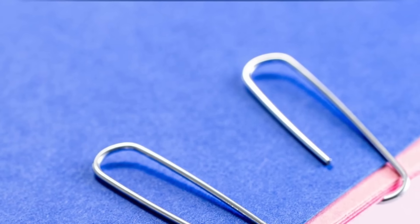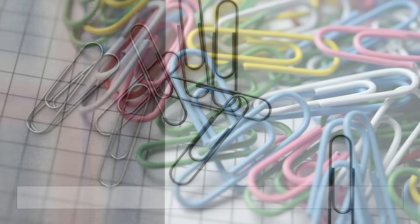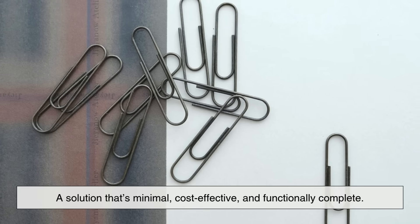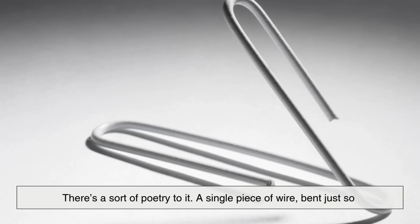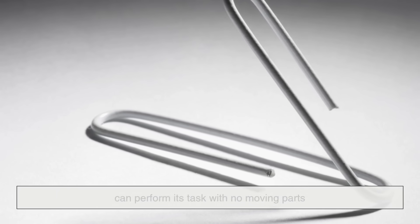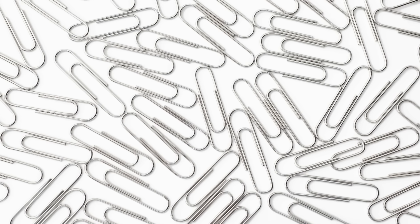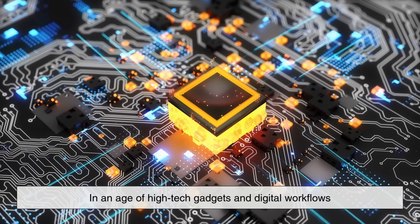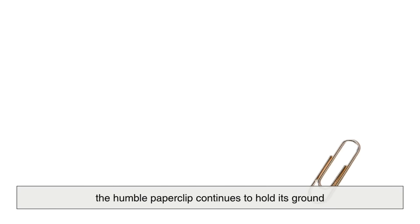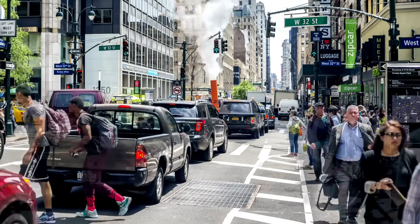In fact, the simplicity of the paperclip makes it a perfect example of what engineers call elegant design — a solution that's minimal, cost-effective, and functionally complete. There's a sort of poetry to it. A single piece of wire bent just so can perform its task with no moving parts, no energy input, and no instructions needed. It's universally understandable, entirely intuitive, and remarkably reliable. In an age of high-tech gadgets and digital workflows, the humble paperclip continues to hold its ground — a quiet, enduring presence in our daily lives.